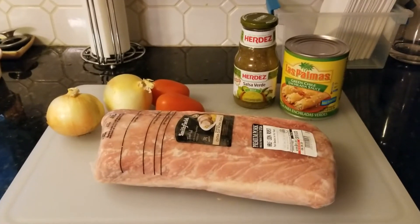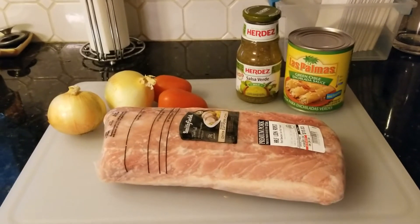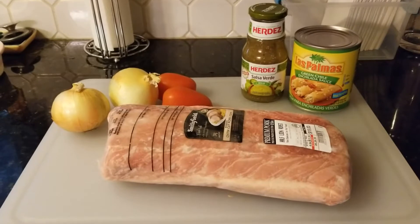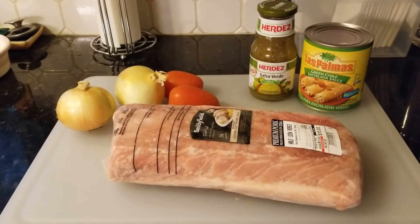Well hello, good morning and welcome back to our kitchen. I say good morning because I always prep dinner first thing when I get up. I'm gonna do something a little different today - I can't exactly make a chili verde because I don't have all the makings for it, but I'm gonna at least make a pork verde.